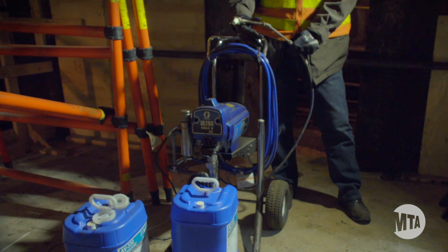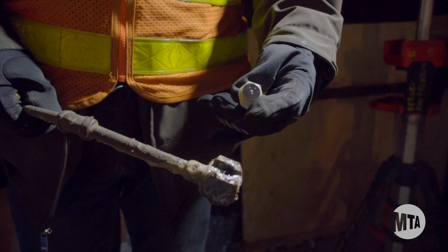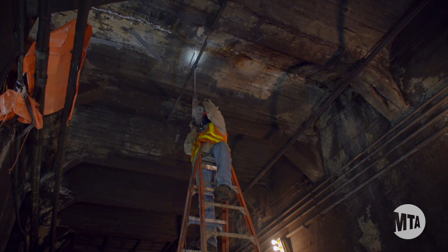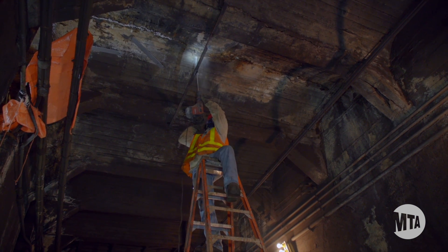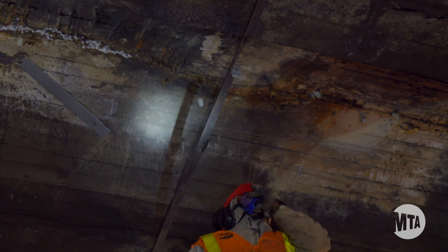This is an applicator head with steel nipples. From here they attach the grout plug — it slides in, and now it's ready to be pumped. This applicator will be in the floor, the wall, or the ceiling. It's drilled in, and they hit it in with a hammer or they screw it in with a ratchet or a wrench.